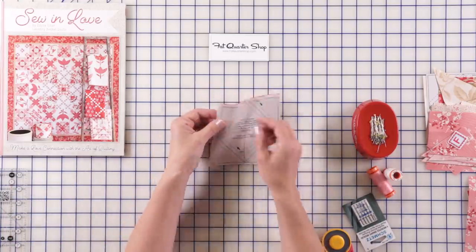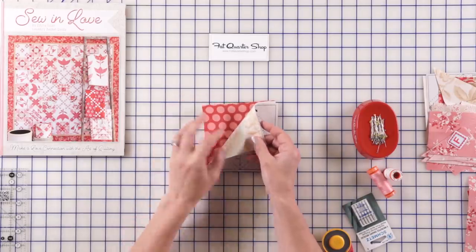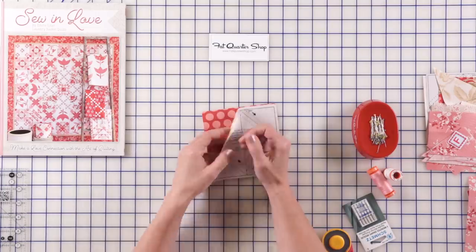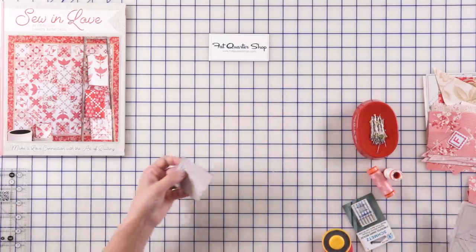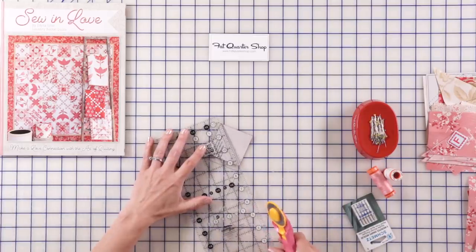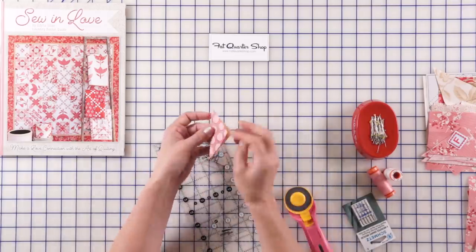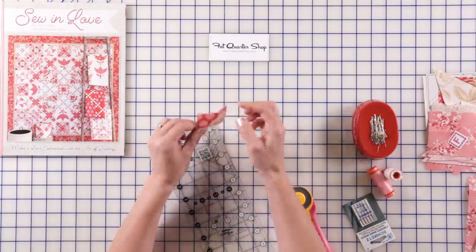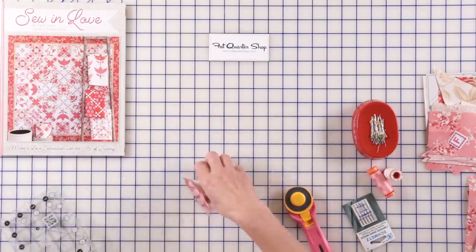So we have some half square triangles that we're going to make using our triangle paper. Now let's go for the assembly. We're going to keep the dark in the bottom and light on the top, right sides together. Why do I keep my dark fabric in the bottom and light on top next to the paper? Because later on when you finish your sewing and cut your triangles apart — we're sewing on a dotted line and cutting on the straight line — the paper pushes the seam allowance towards the dark and you make a really nice half square triangle unit.